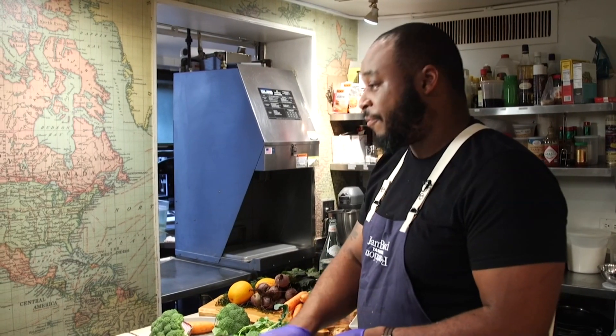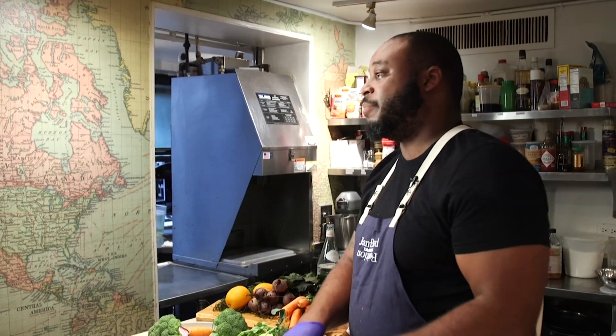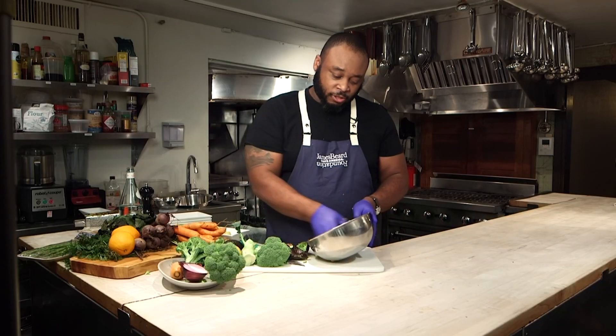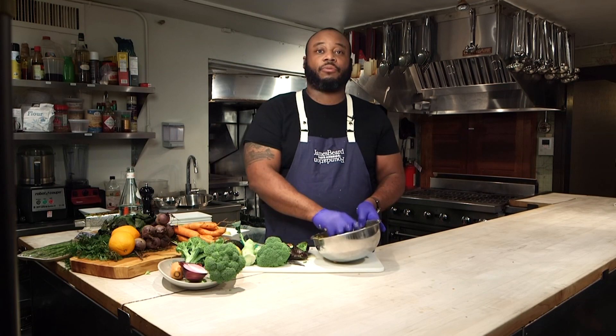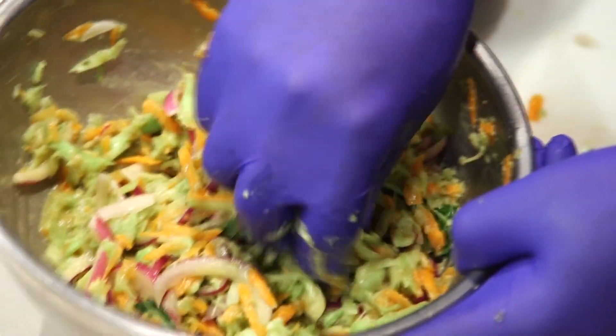Whether you're using this as a side or a condiment, it goes perfect with barbecue roasted chicken for dinner and you can still have your roasted potatoes with a little bit of the coleslaw — anything else. It's just normally something that you might have been throwing away that now you've incorporated into your meal for that night.